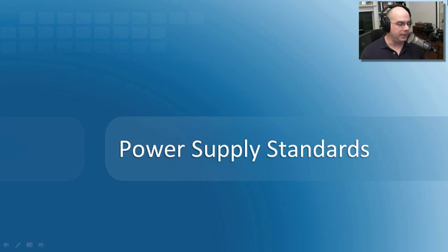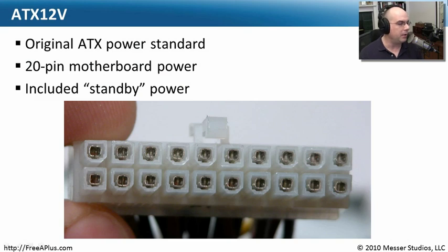Power supplies have changed as the technologies we use have changed. The early standardized power supplies were called ATX 12-volt power supplies — the original ATX power standard. They had a 20-pin motherboard connector, which is what you see on this power supply. It included the 3.3-volt standby configuration. You take all the power from your motherboard, it uses all of those pins, and you plug it in. Each pin carries a different voltage; some are grounds.